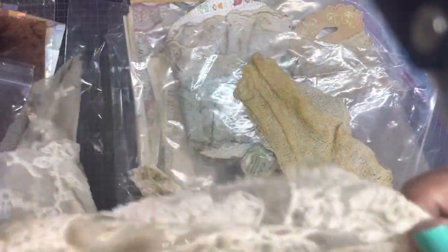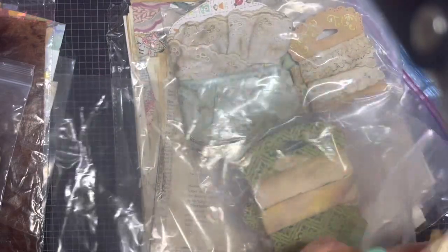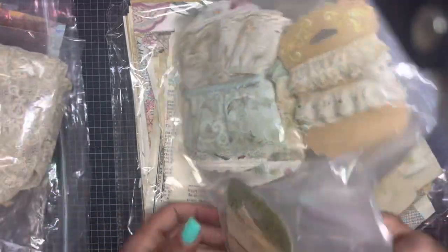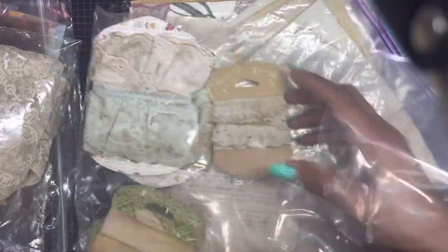Look at that — can you see that material? She also incorporated trims and a lot of variety. There is a lot in here.